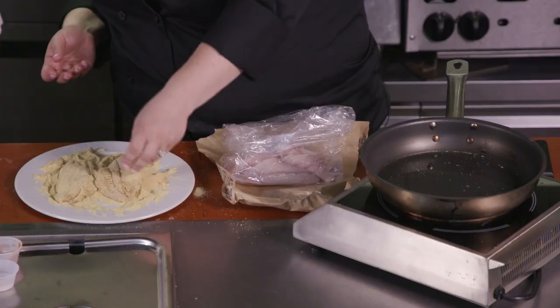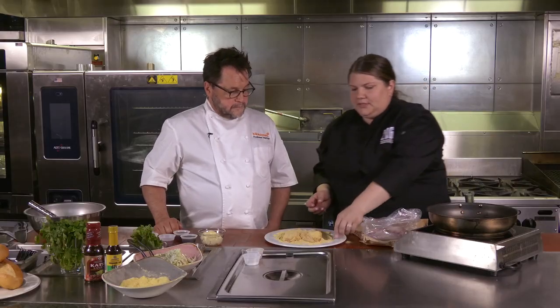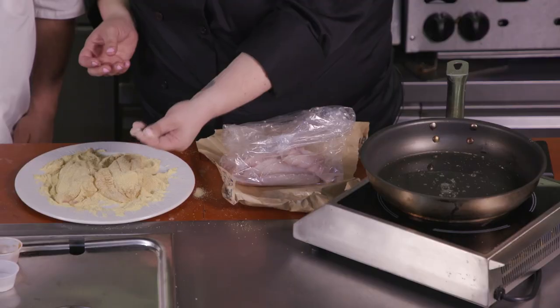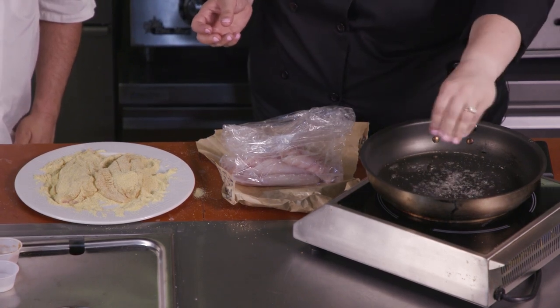I've got it dredged on both sides. That's really pretty, Chef. Our oil here is ready to go. A way to test is to just take a little bit of this cornmeal mixture and put it into our oil — you can see it's simmering and bubbling up. I say it's dancing, and it's ready to go.